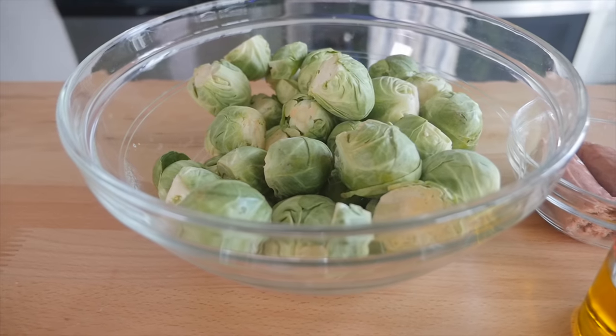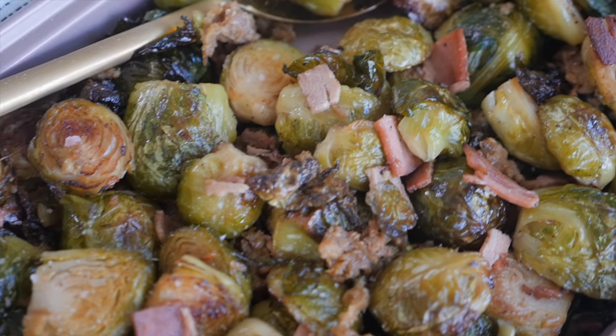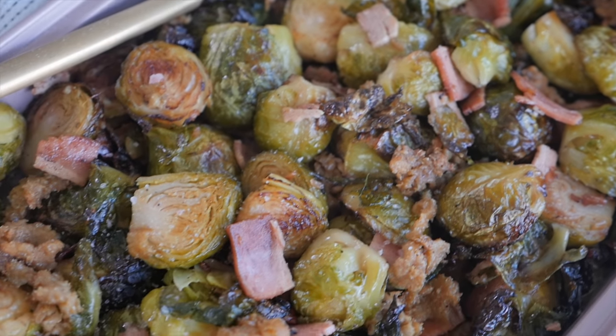Today, I'm going to show you how to take the most hated vegetable in the world and make it delicious. I'm going to show you my favorite way to make Brussels sprouts that do not suck, tweaking some of the mistakes that most people make when making this glorious vegetable, and show you how to make it truly delicious in a craveable dish.